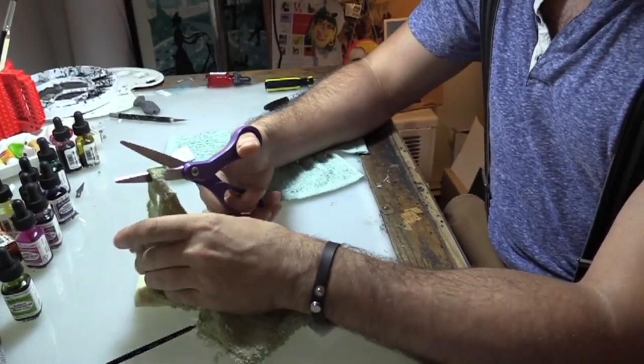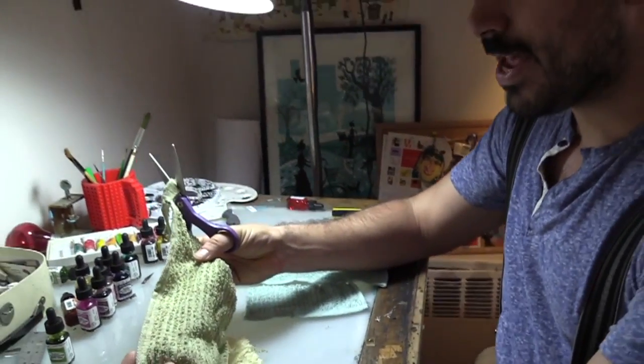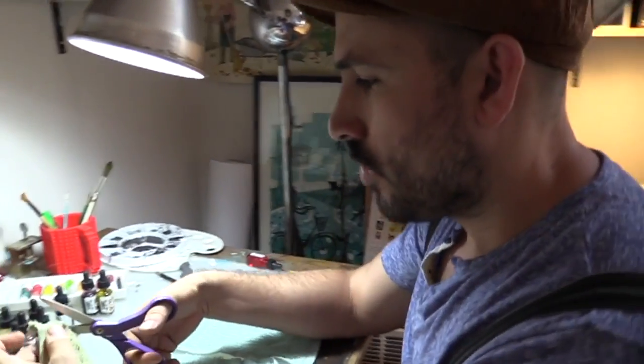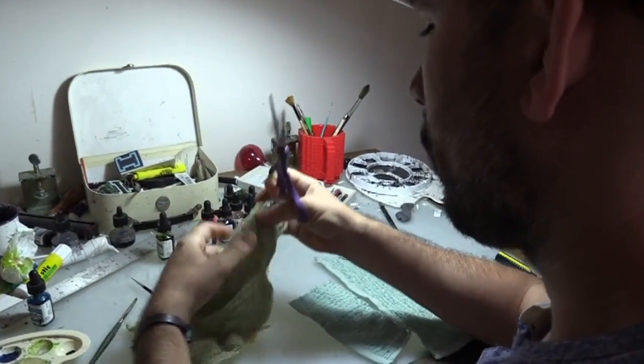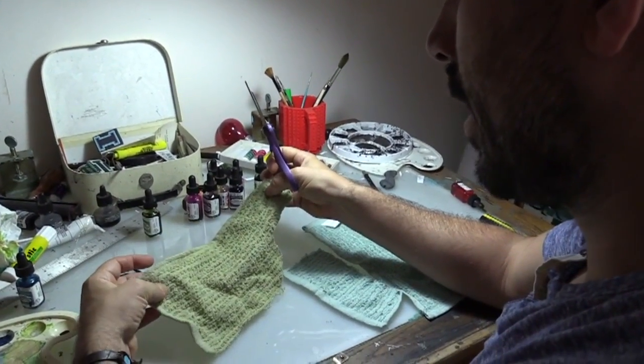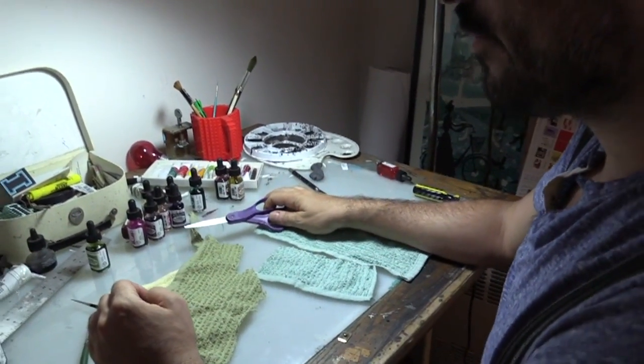I found some washcloths that reminded me a little bit of grass and decided to incorporate that in the neighborhood. What I wanted to do was use everyday objects in the artwork that could ground the reader so they understand the scale of the artwork, but also show them a different way of using a material.